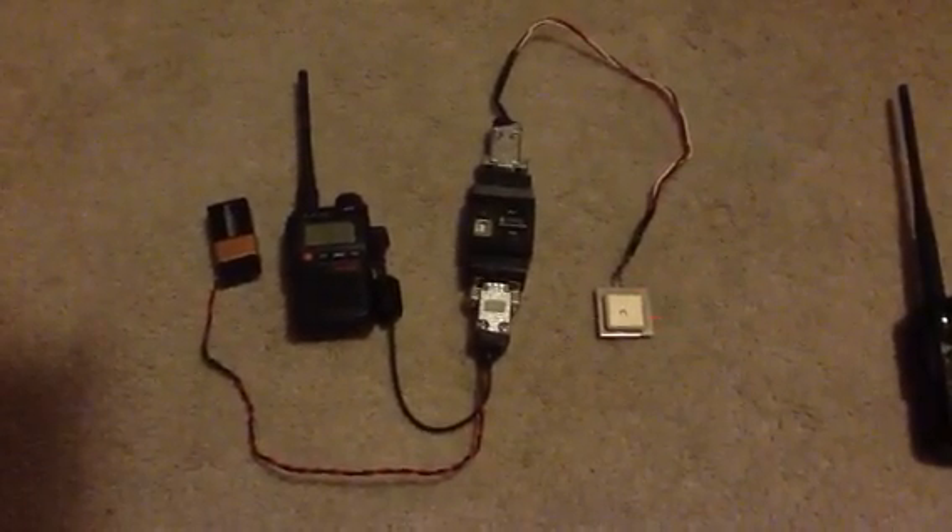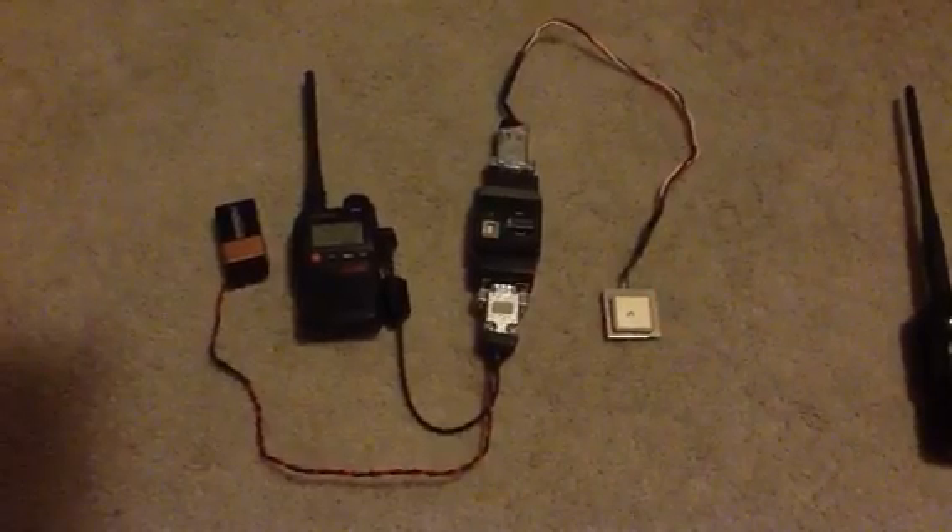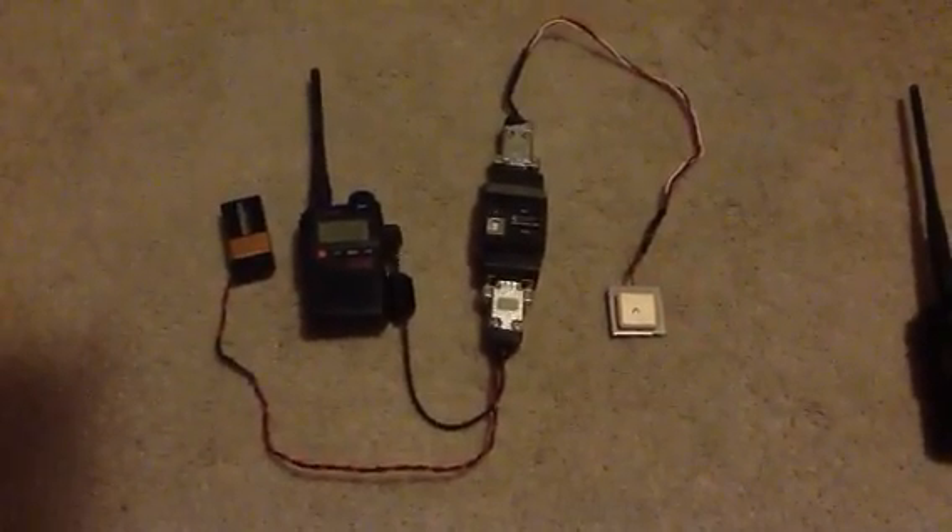Hi, this is K6ORN with finally a completion of a project that I just finished — an APRS that I plan to use for high-altitude ballooning.